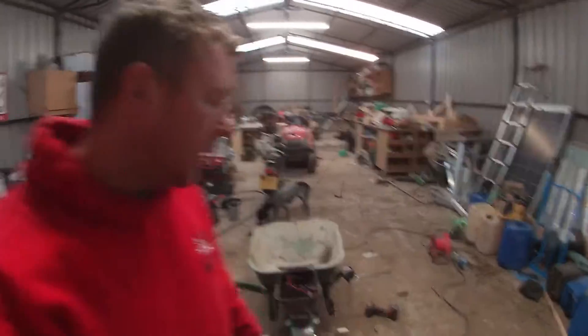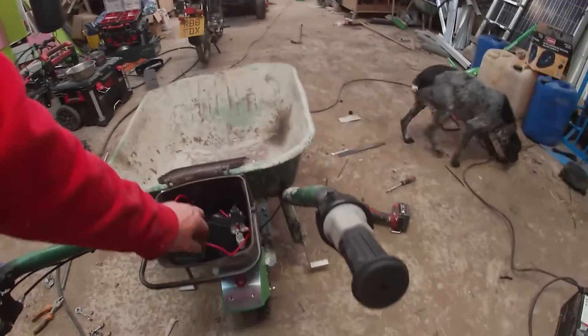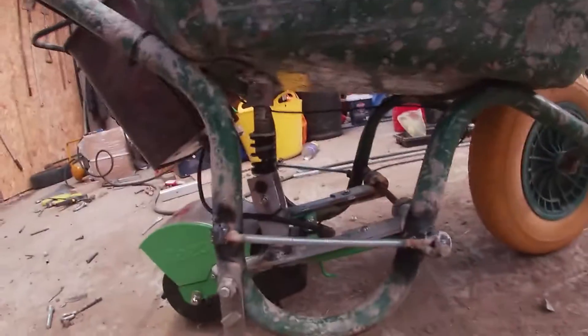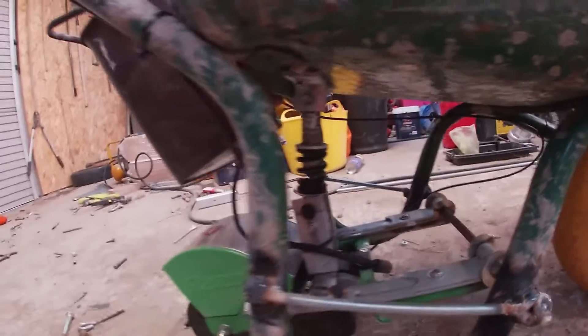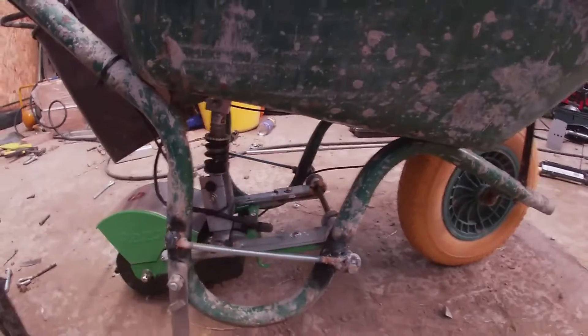Just giving you a wee update here. That's it all wired up — just put it all back together. There's a wee suspension on it too. Just made this from bits and pieces lying around the workshop.